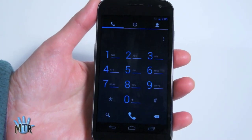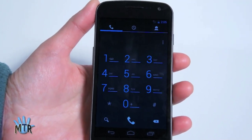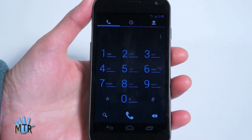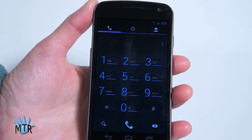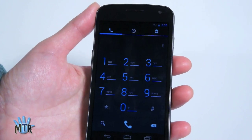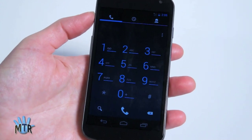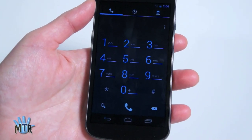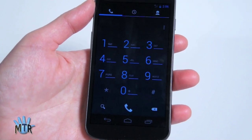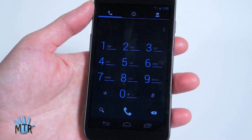Call quality on the Verizon Galaxy Nexus is superb — really about the best I have ever heard on Verizon. Nice, full, clear audio, every bit as good as the Galaxy S2 Skyrocket on AT&T. Here in the West we tend to get better voice quality on AT&T versus Verizon in our area of Dallas, but in this case it's indistinguishably excellent. Call volume is pretty good as well, and the speakerphone isn't bad — it's adequate unless you're in a super noisy location, in which case you'll want to use a headset.